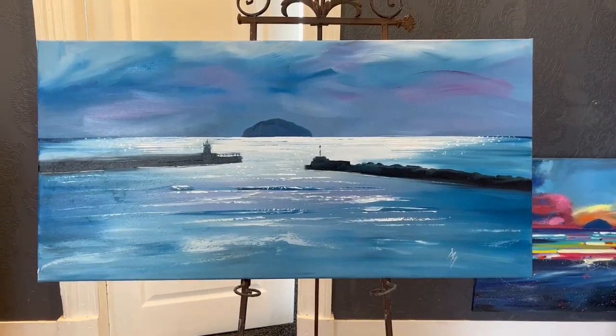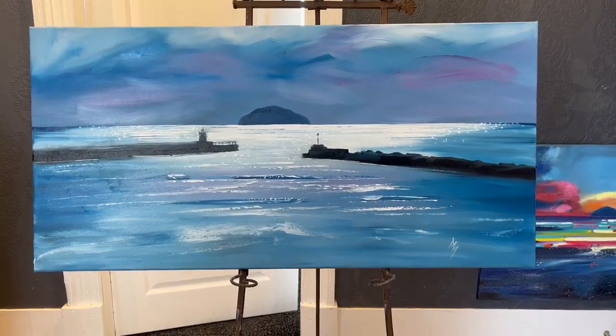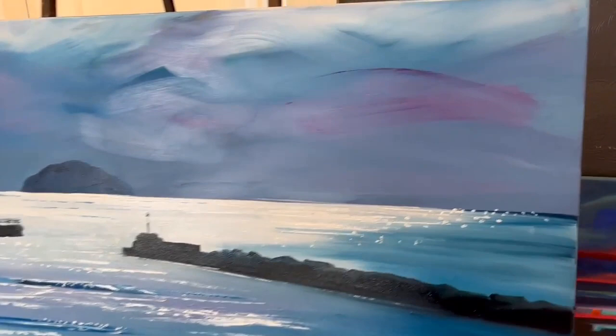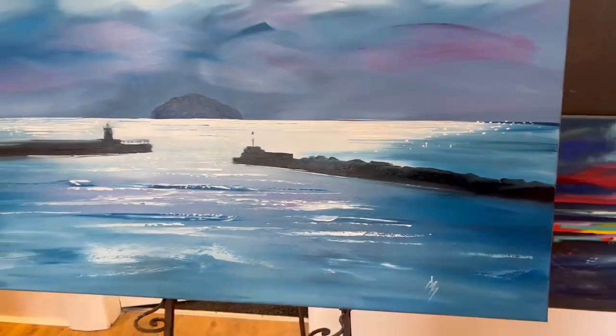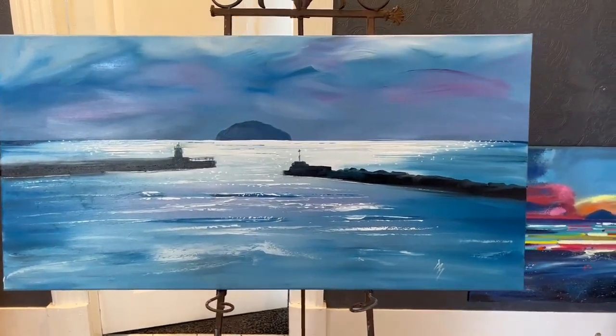Hi, my name is Michael Murphy and here's your painting 'Blinding Light Girvan Harbour' — 40 by 20 inches on gallery stretch canvas, painted at the sides, should you not wish to frame this painting. This will be sent straight out to you as soon as you've completed your purchase in the basket. Thank you.